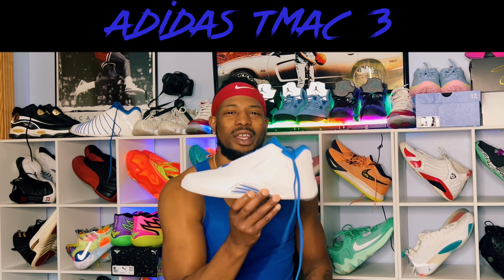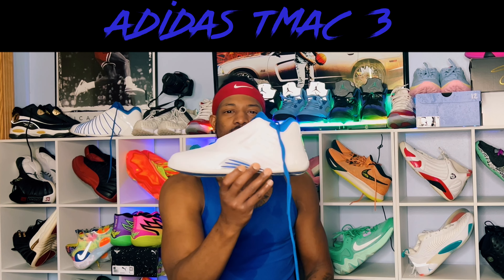Are the T-Mac 3's good hooping shoes? Let's go find out.